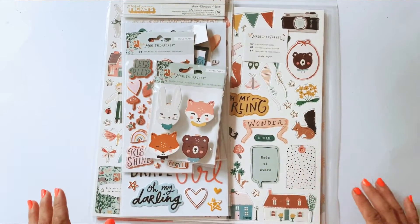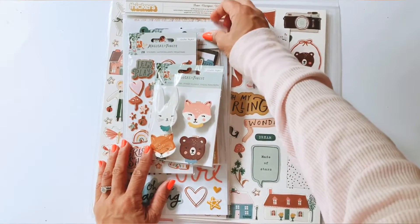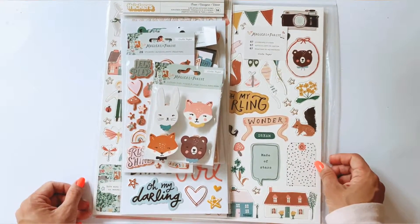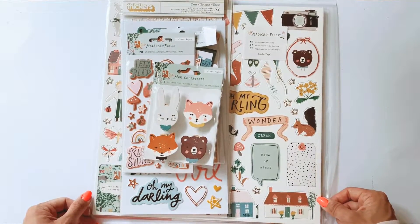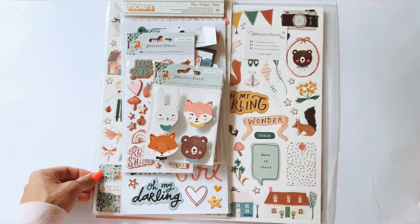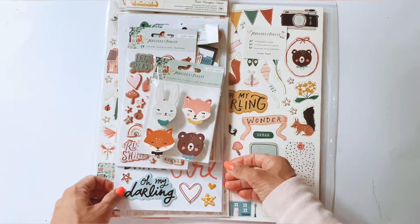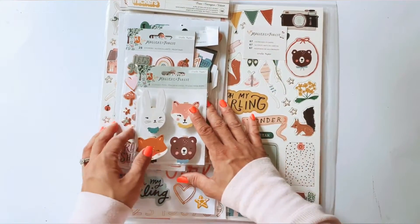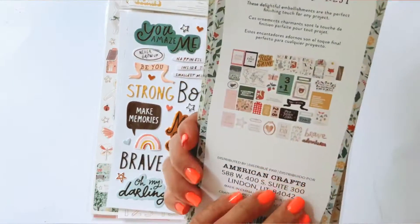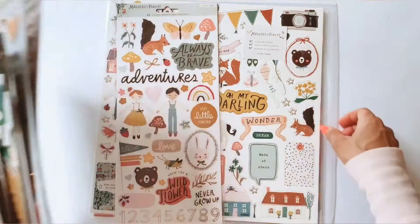Hi guys, it's Daniil from Paper Milkshake for Sassy Scrappers today. For some of you who do not follow me on Instagram, you may have missed the recent announcement that I have joined the Sassy Scrappers design team. I have received my first kit, so this is what I'm going to be creating in February for Sassy Scrappers — it is the new Magical Forest collection from Crate Paper, it's a Maggie Holmes collection actually.